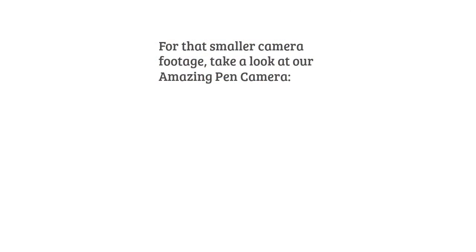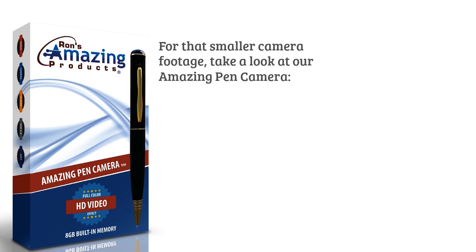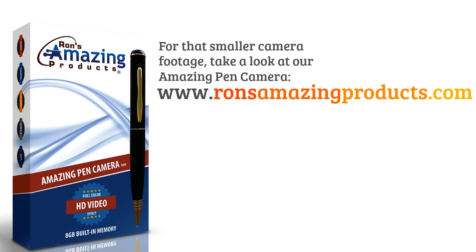Break a leg! For the smaller camera footage, take a look at our amazing pan camera at www.ronsamazingproducts.com. See you at the movies!